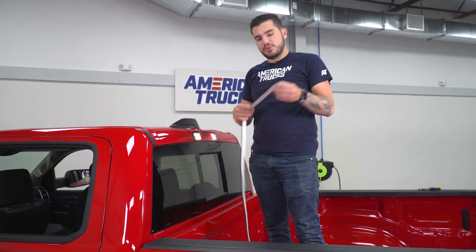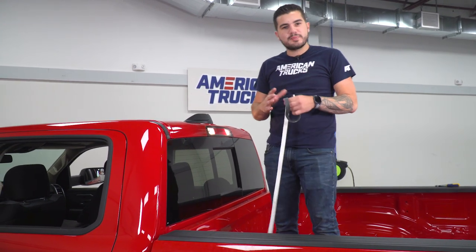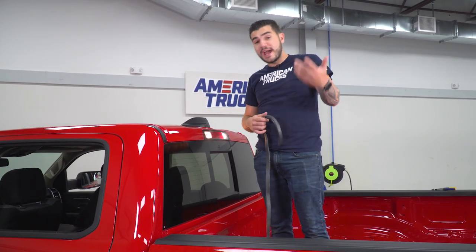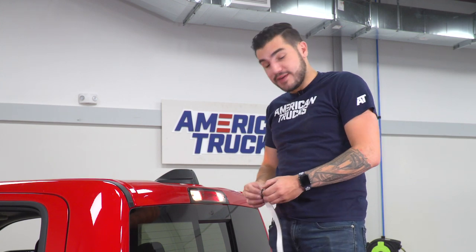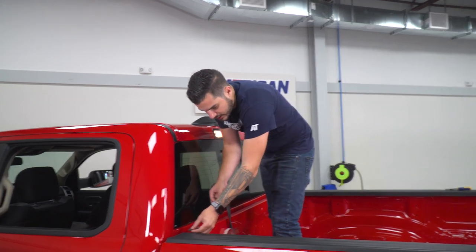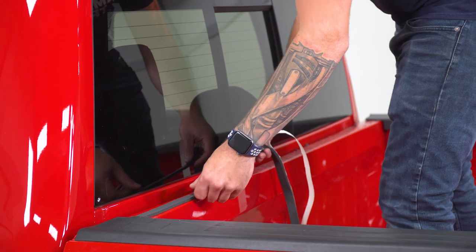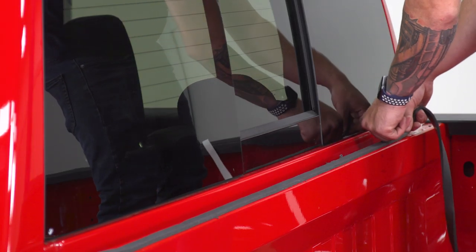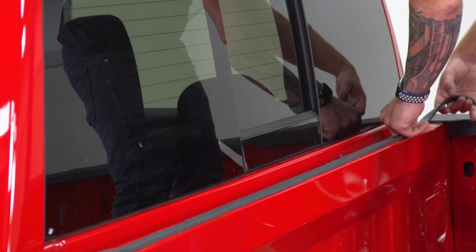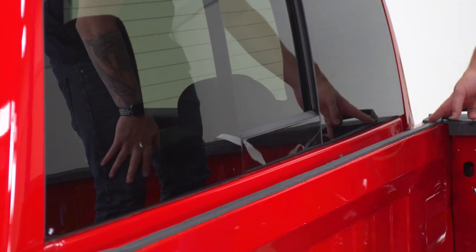First up, take the weatherstripping included in the kit and line the top of your bulkhead. Certain trucks, depending on your model, will have lay-in bed liners. If you have an aftermarket bed liner, you may not need to do this — check the instructions per each situation. We do not have a drop-in bed liner, so we do need this weatherstripping. Peel off the 3M backing, start on that pre-painted bulkhead, and line your way back to the other end. Put firm and even pressure all around, and when you get to the end, grab a pair of scissors or cutting tool and cut off the excess.